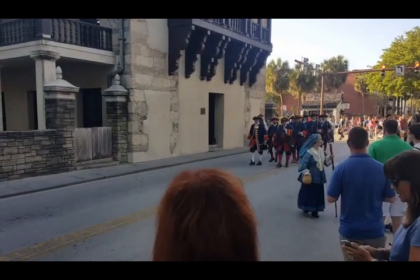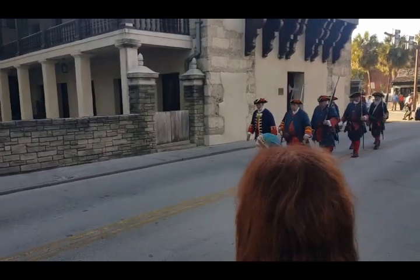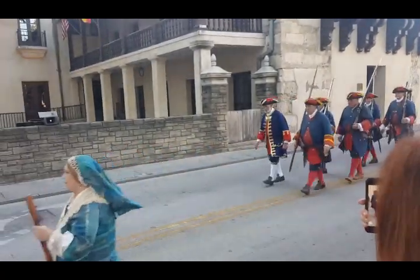This is the beginning of the changing of the guards. This is something that took place in the 1740s.